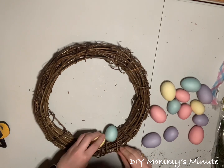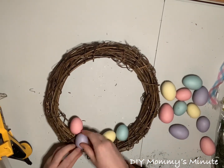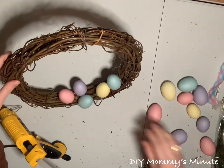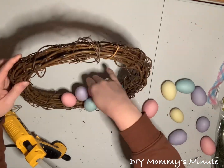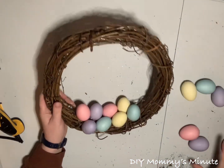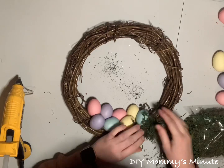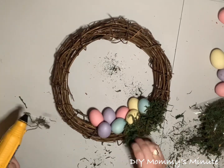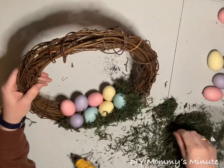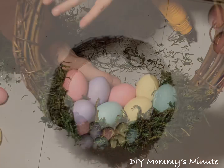Secure your Easter eggs using hot glue, pointing most of them upward since the bottom will be the base of your Easter basket. Color doesn't matter — it goes by preference. I'm going to use all four colors, placing them in two rows at the bottom of the grapevine wreath. I finished with eight of the same-size Easter eggs. Once those are in place, take your moss and secure it with hot glue all the way around the eggs. It gives the illusion that the eggs are sitting in a nest — place the moss in the front and on the sides of the eggs.